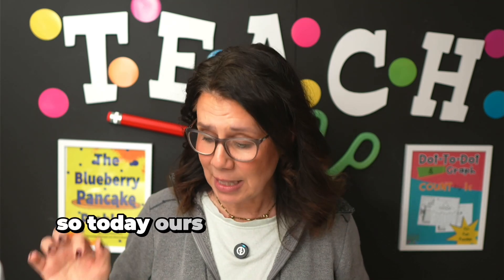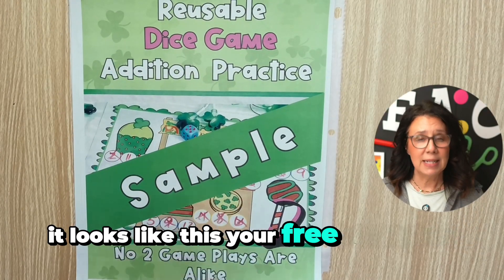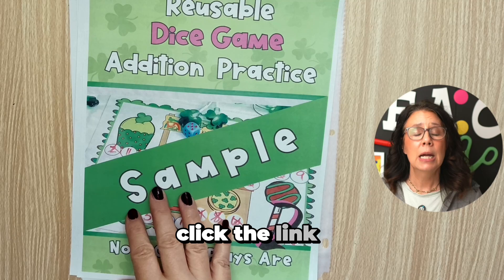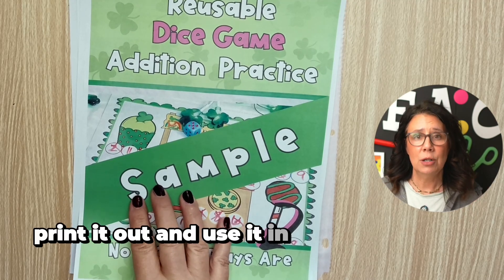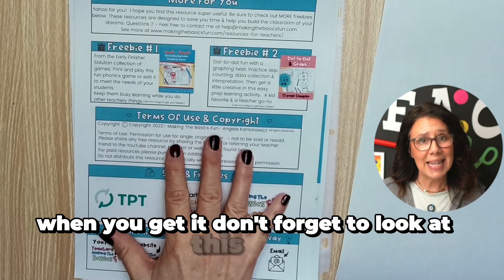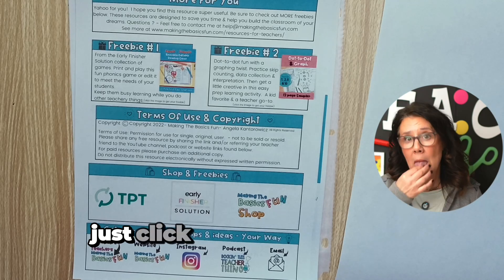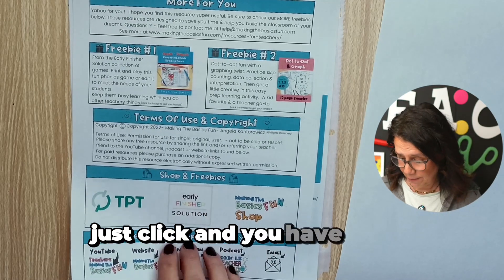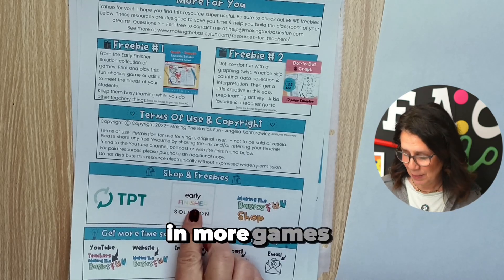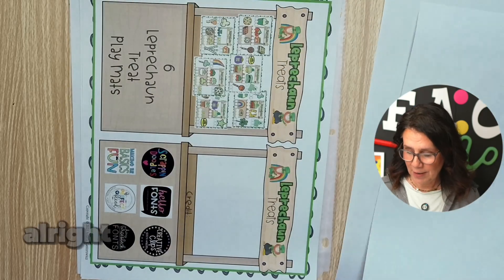Today our game is called Leprechaun Treats. It looks like this — your free sample is in the description down below. Click the link, print it out, and use it in your classroom. When you get it, don't forget to look at that page because there are some more freebies for you. Just click and you have them. And if you're interested in more games — shameless plug — go ahead and check out the early finisher solution.